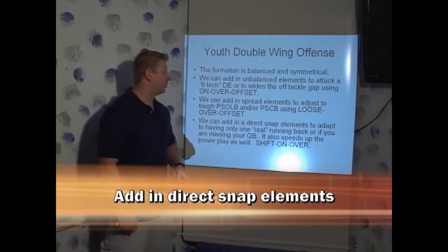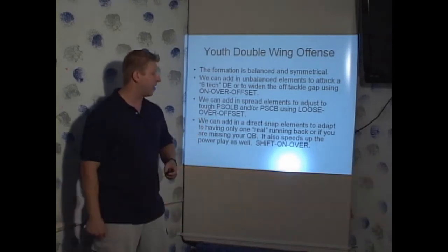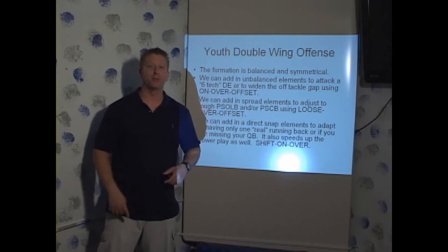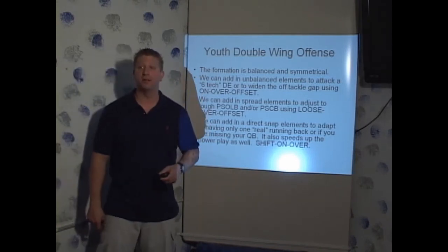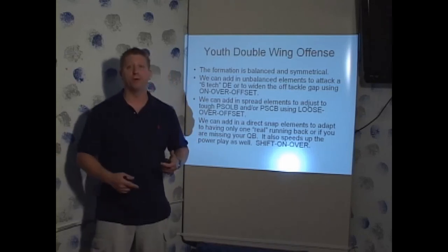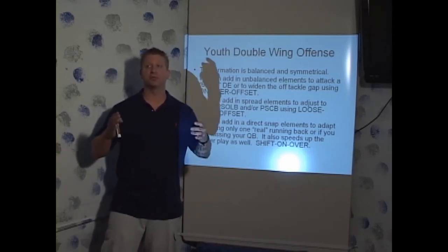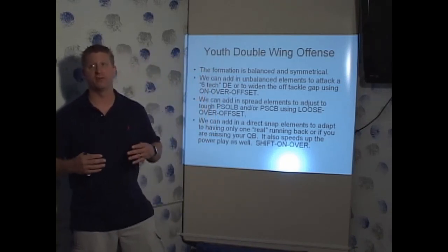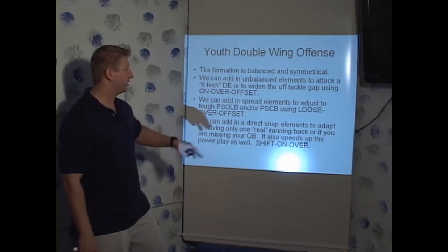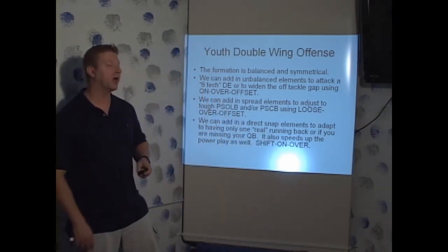We can add in direct snap elements to adapt to having only one real running back, or if you're missing a quarterback — it's like having a backup quarterback. Using a direct snap element also speeds up your plays, allowing them to happen faster, which forces the defense to react quicker and increases the likelihood of a mistake on their part. That is called shift-on-over, and it's our direct snap or single wing element.